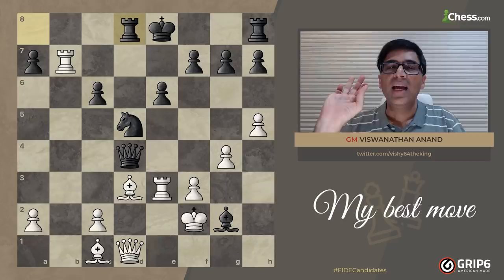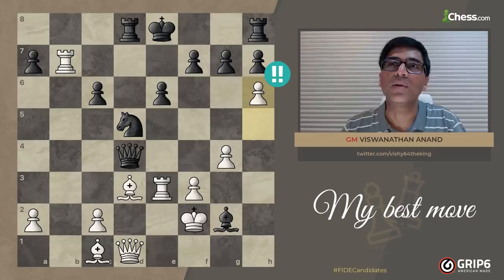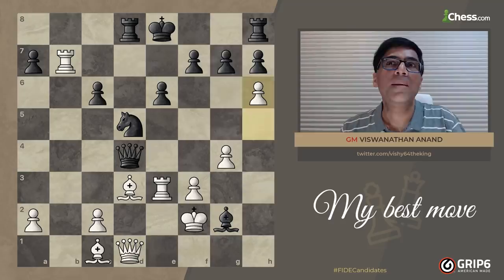And then I found a move — just a quiet pawn move, the silent killer. It gives the move to black, but it's not easy for black to find a way. This is the move that I found, and it is one of my favorite moves. I like this move very much — I'll show you why.